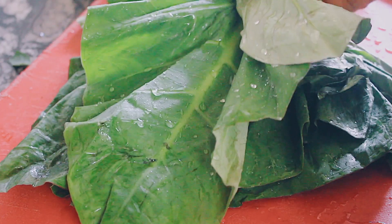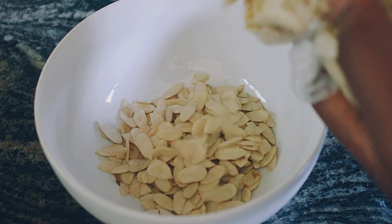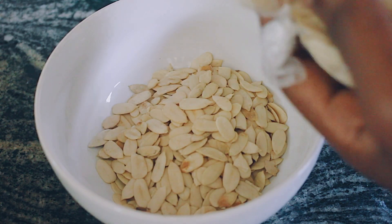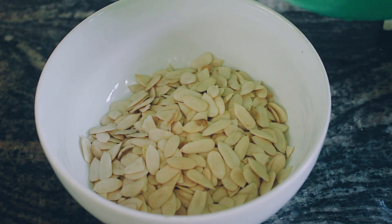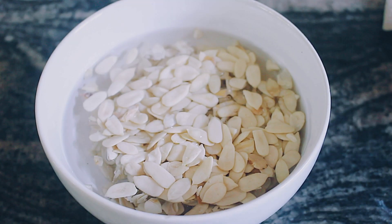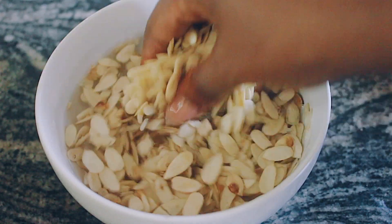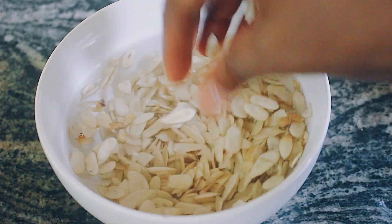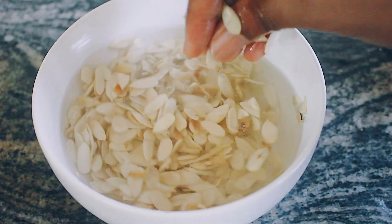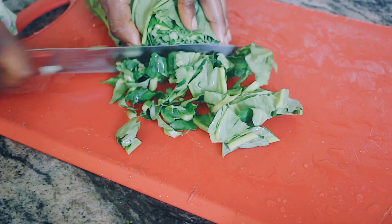The star of this dish is kontomire, which is like spinach leaves. You get them from cocoyam leaves — cocoyam is a root vegetable, a starchy vegetable that grows underneath the ground. The leaves are very very good for you; they really help with anemia and are rich in calcium. They're great for digestion and if you really want to lose weight, there are healthy ways of using this in your recipes.